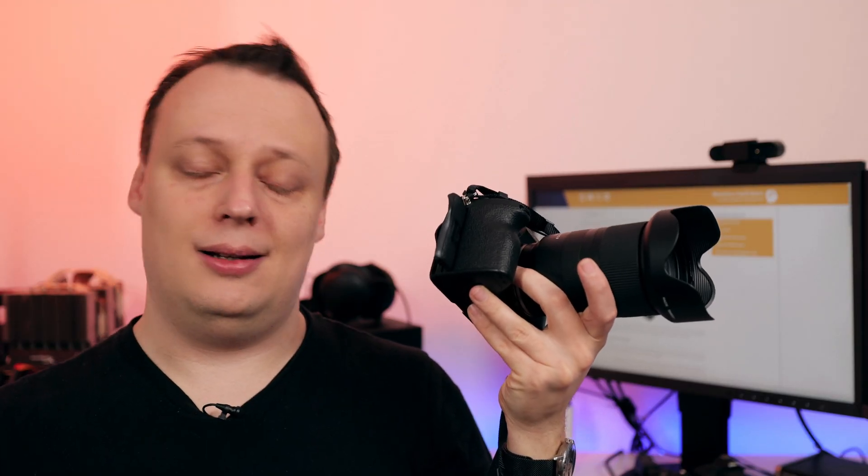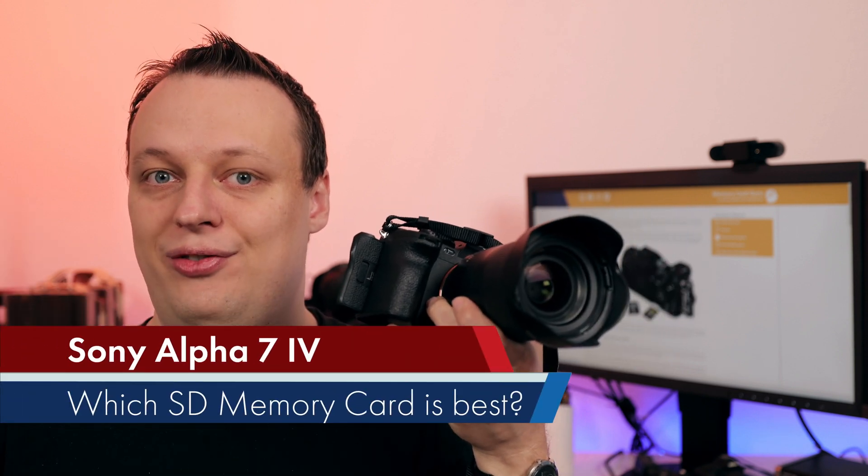Dear photography-loving and videography people, today we are talking about the Sony Alpha 7 IV — specifically which memory cards are the best and the best price-performance card you can get.